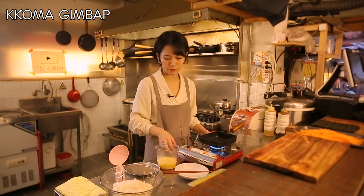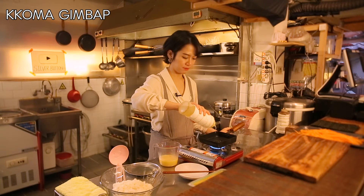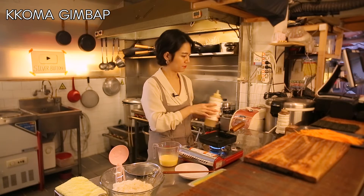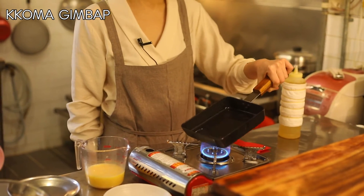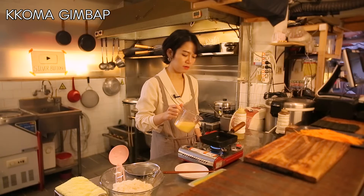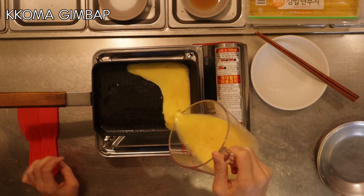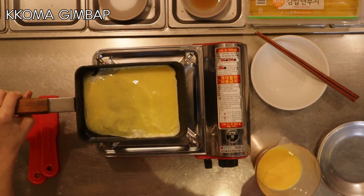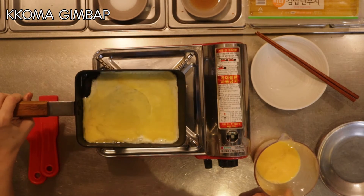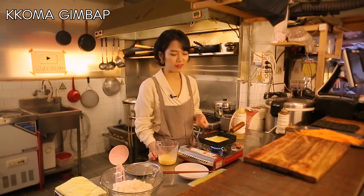Heat up the pan, then add some oil and spread it well by tilting the pan. Pour a small amount of egg — it has to be a thin layer.